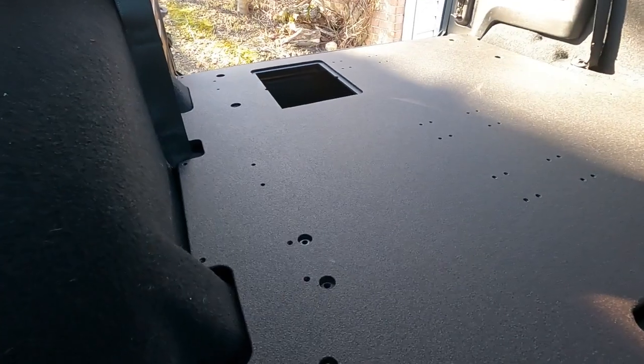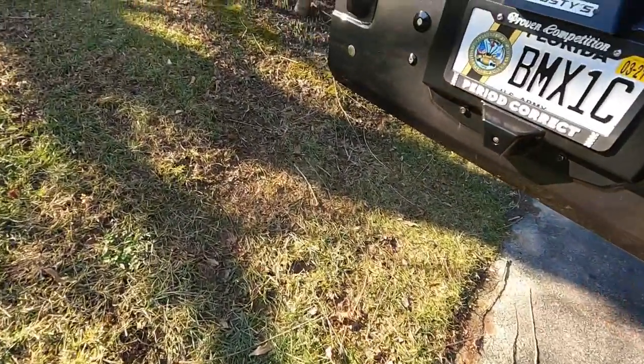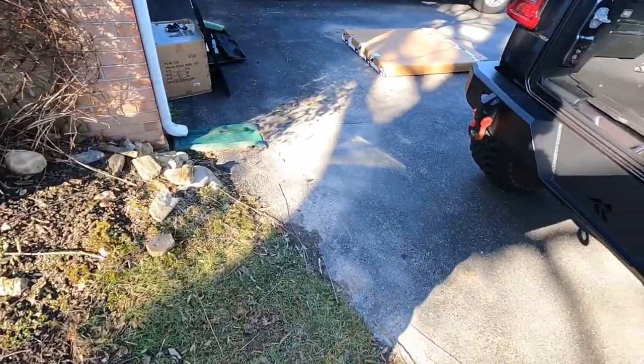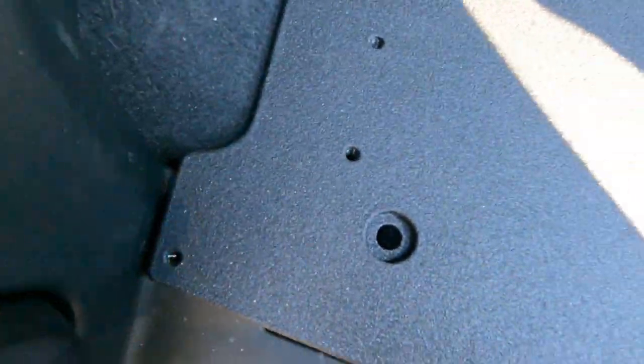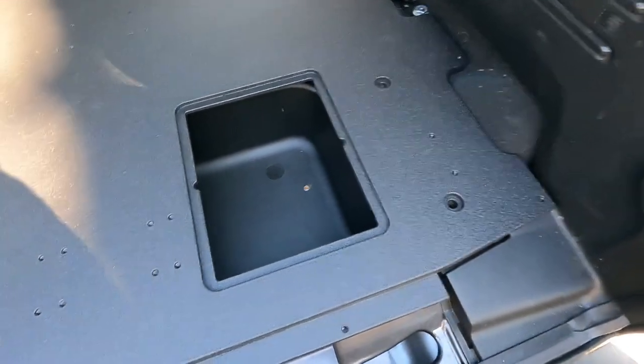My hardware package was missing those bolts — not a big deal, Goose Gear said they're already going to go ahead and send those out. Then back here, once this is in place you've got hardware that's going to go there and there, and there and there to secure it down.